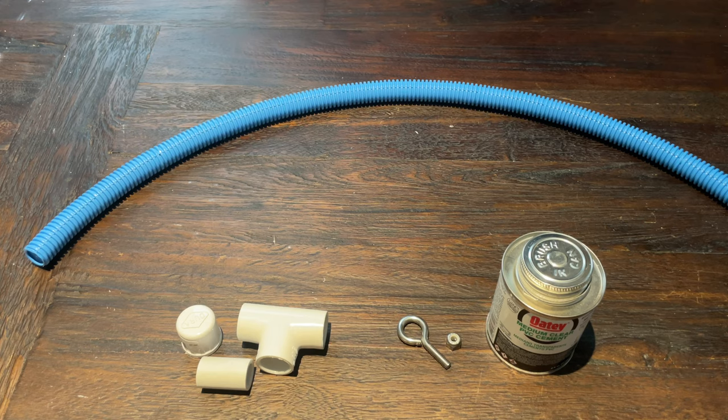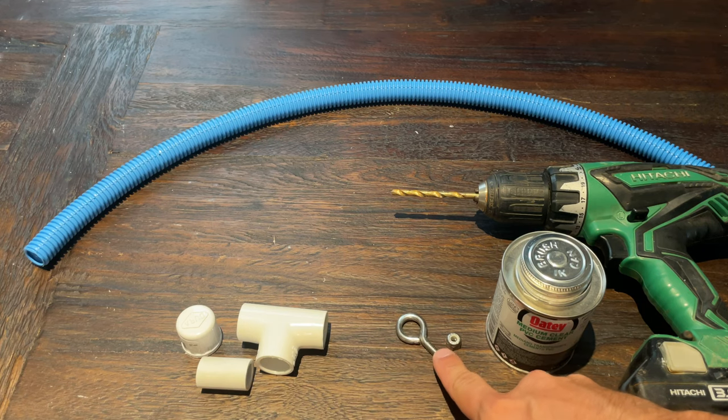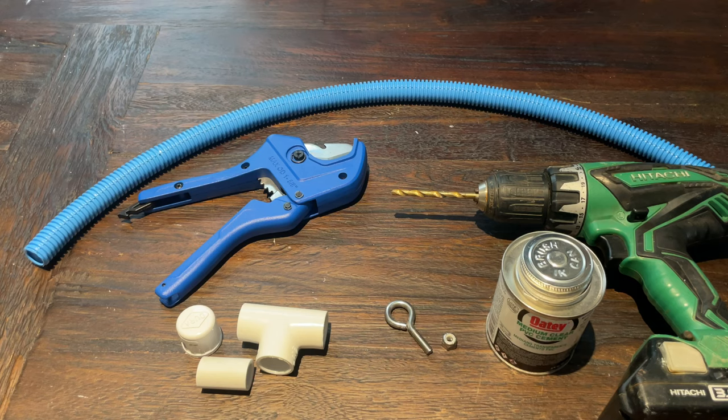Since our birds are actively moving on this and there are very few connection points, we're also going to be using some PVC cement to secure the electrical conduit to the fittings. We're also going to need a drill and a drill bit — make sure your drill bit is larger than the shaft of the eye bolt but smaller than the eye section and smaller than the locking nut. You'll also need PVC cutters or a hacksaw, though I definitely recommend ratcheting PVC cutters, and something to hold the nut in place like needle nose pliers or a socket.